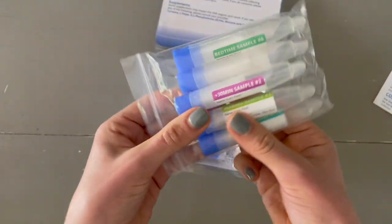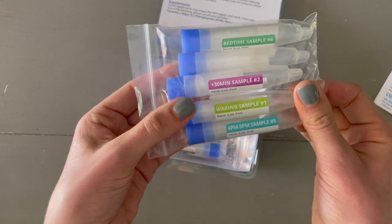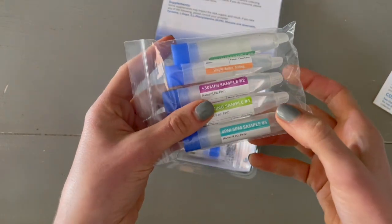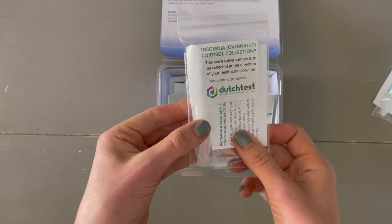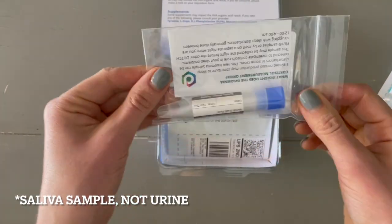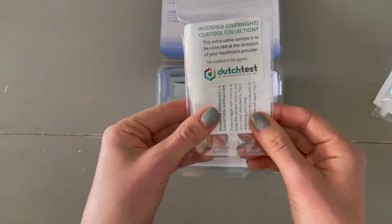The first saliva sample is immediately when you wake up, within five minutes. Then 30 minutes later, 60 minutes later, again at 4 to 5 p.m., and right at bedtime. There is also a bonus saliva collection for insomnia — in case you wake up in the middle of the night, we can take a sample to see what your cortisol is doing then. If you don't wake up, don't worry about this one.